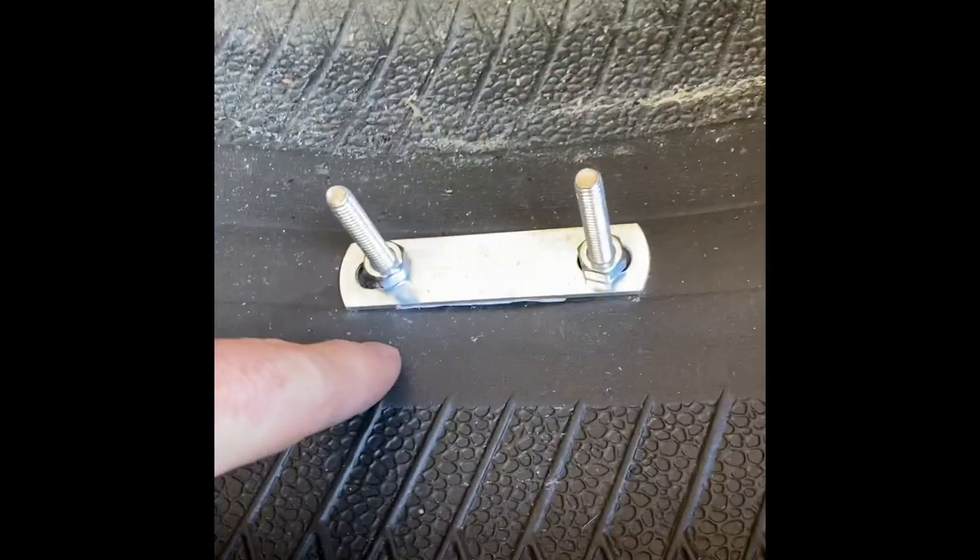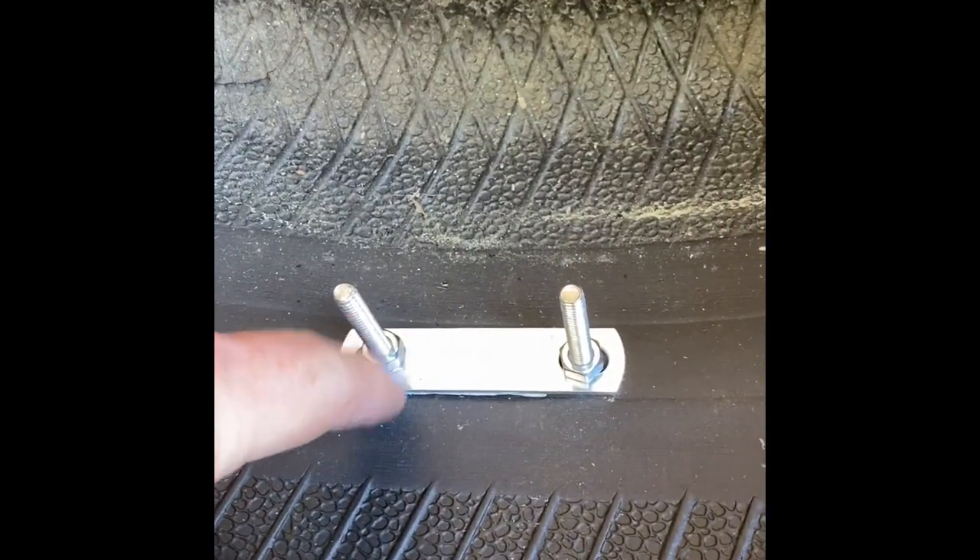Then get a simple little U-bolt. On the back side it has a little bar and two little nuts. That U-bolt costs about a dollar fifty at Lowe's or whatever hardware store. It's a quarter inch.